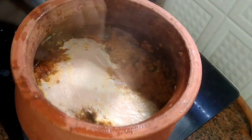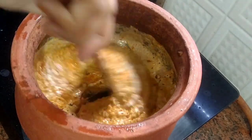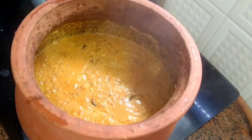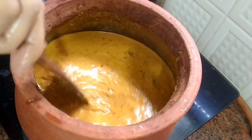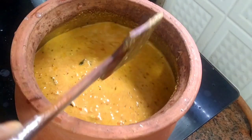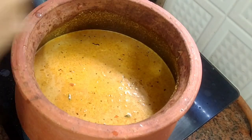Now I am going to add the blended paste. Add water to the blender to rinse it and pour that in as well. I have added one cup of water. Now add salt as per your taste.